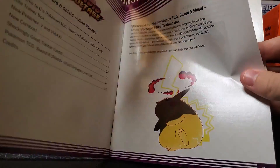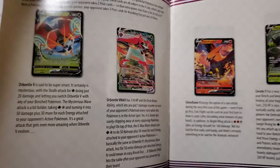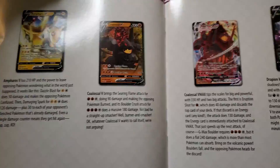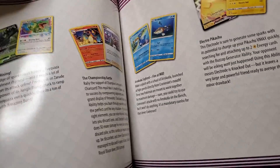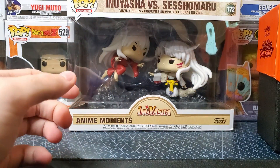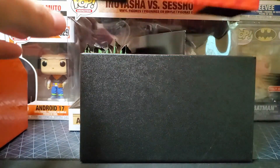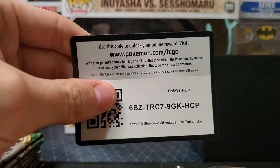We got our chunky Pikachu, Zarude, Talonflame, Orbeetle — it basically shows you the cards you're going to be getting. I like this, it gives you a quick little overview of what you could possibly get. Oh, that Alakazam, y'all, we're looking for it — pretty nice. It's collectible, it just looks cool, it's got the Pikachu symbol on it.